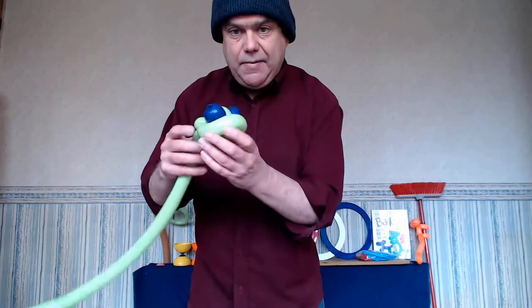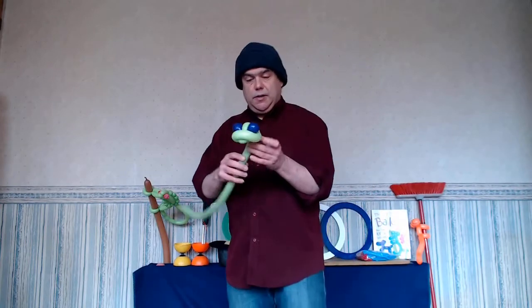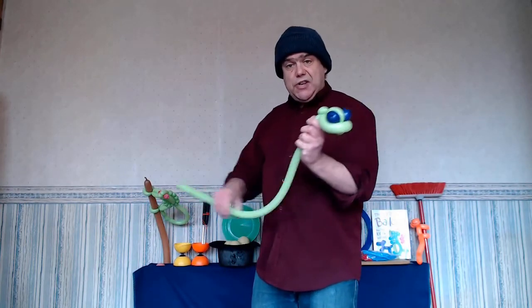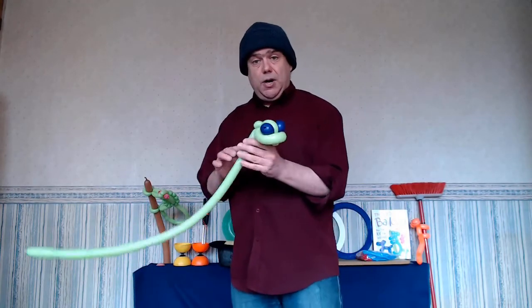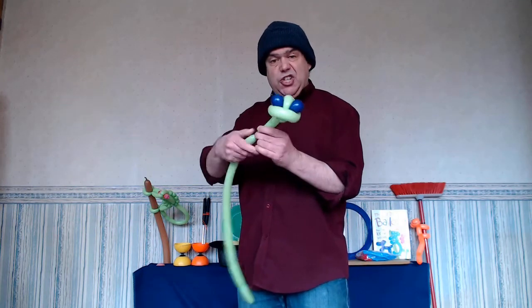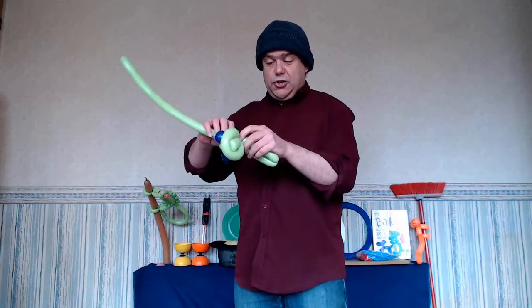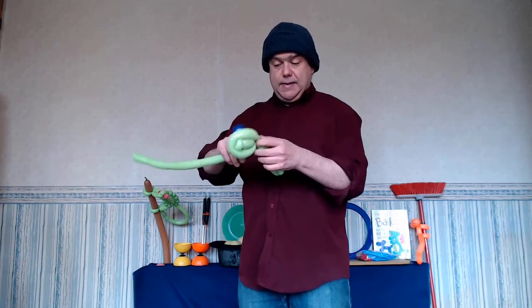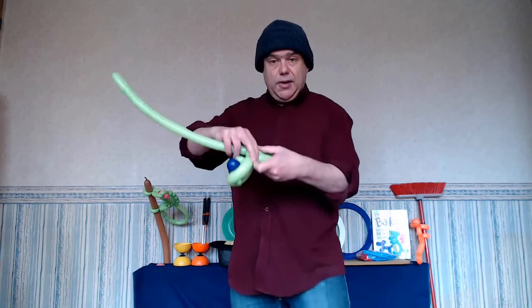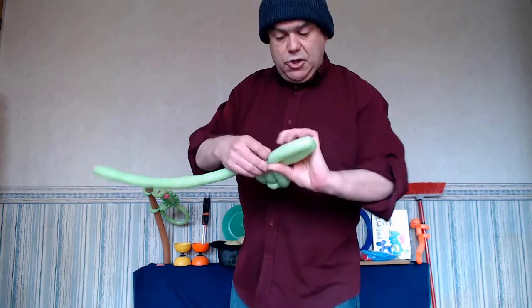Then I'm going to twist here and twist that into the pinch twist at the back. So that's what you should have — it looks very snake-like, very reptilian. Now I'm going to do the rest of the body and the tail with my light green 160. About five inches — that one's doubled — and then you're just going to twist this back. You'll have two bubbles there; twist it in just above the pinch twist.